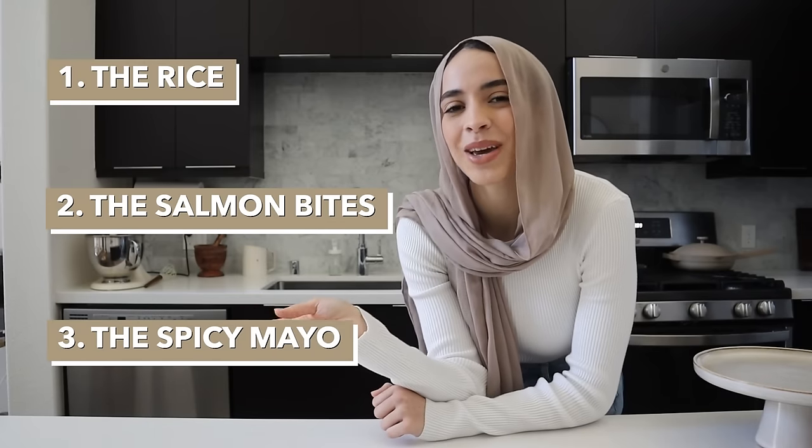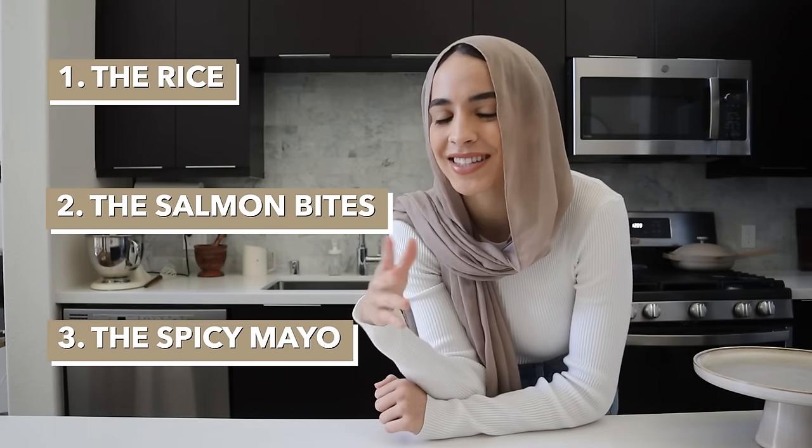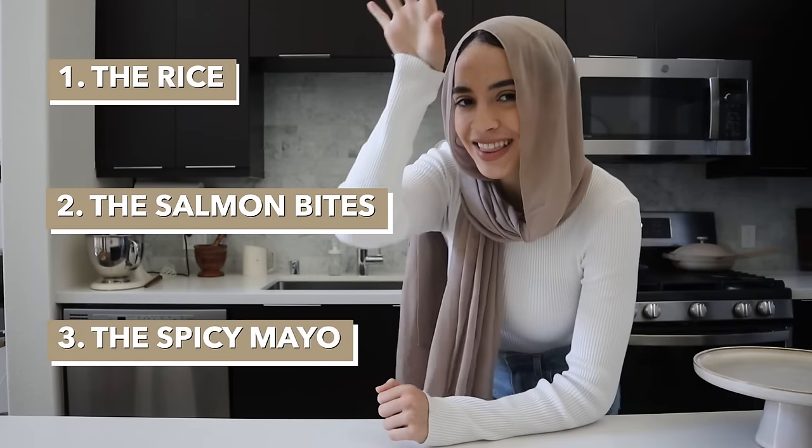Third we have the spicy mayo, which is super simple to make — it takes less than five minutes. At the end we'll throw all this together into a bowl and that's basically it. So let's get started.